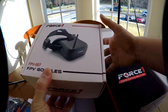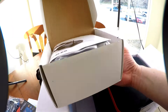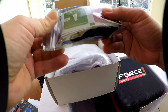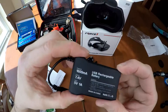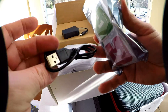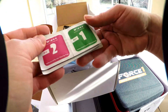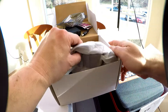Force One FPV 007 goggles — includes instructions, battery, and a 1600 mAh battery with a mini USB plug to charge it. Also comes with an antenna, dry wipes and a wet wipe. So this is the headset.